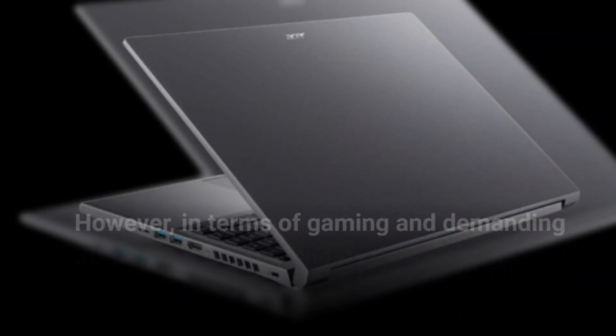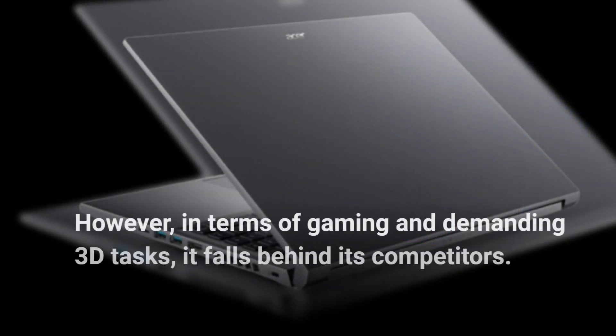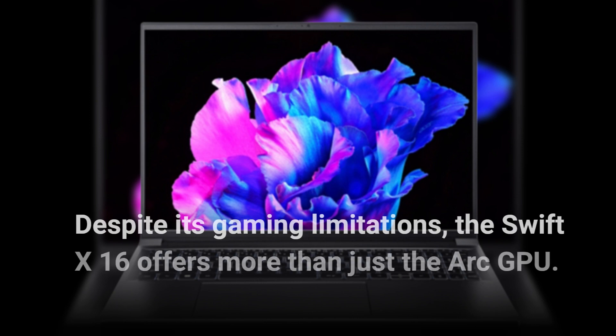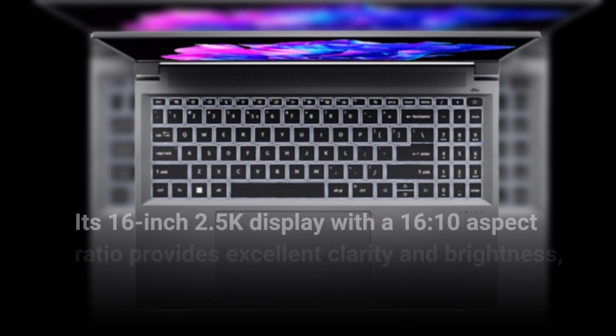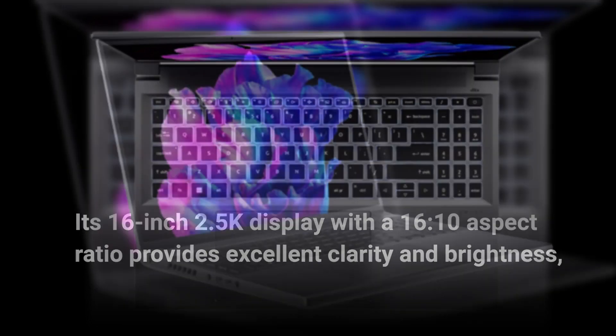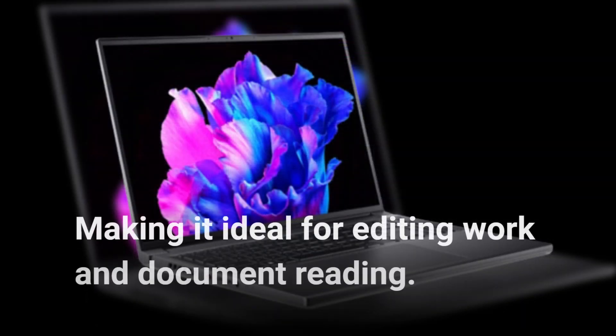However, in terms of gaming and demanding 3D tasks, it falls behind its competitors. Despite its gaming limitations, the Swift X16 offers more than just the Arc GPU. Its 16-inch 2.5K display with a 16:10 aspect ratio provides excellent clarity and brightness, making it ideal for editing work and document reading.